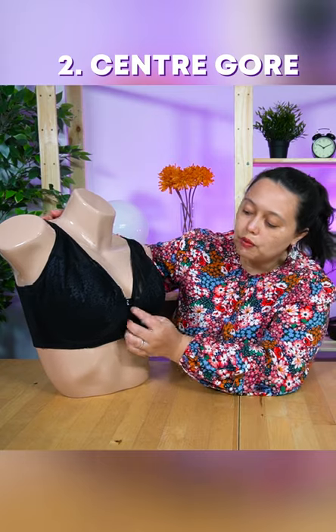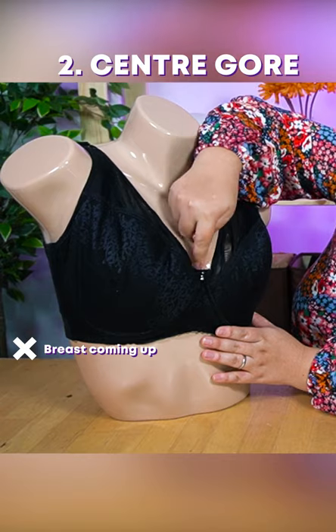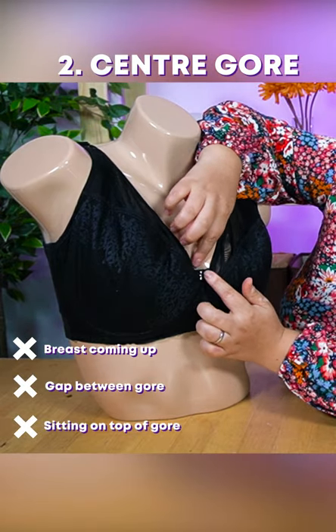The next thing to look out for is your gore, your center gore. It should not be coming up, there should not be any gap here, and your breasts should not be sitting on top of the gore.